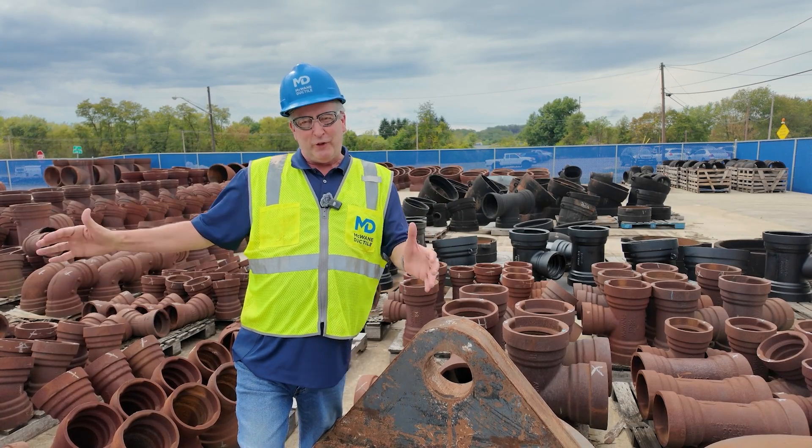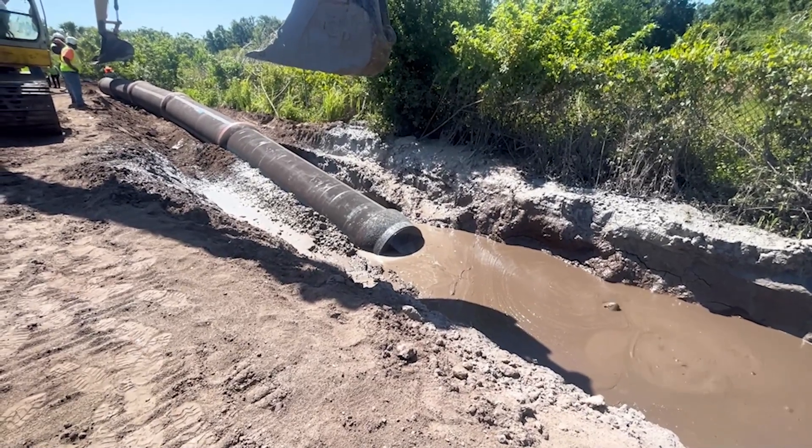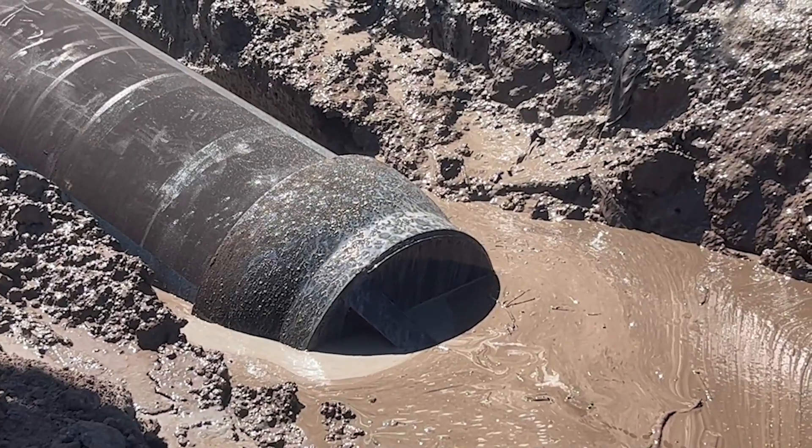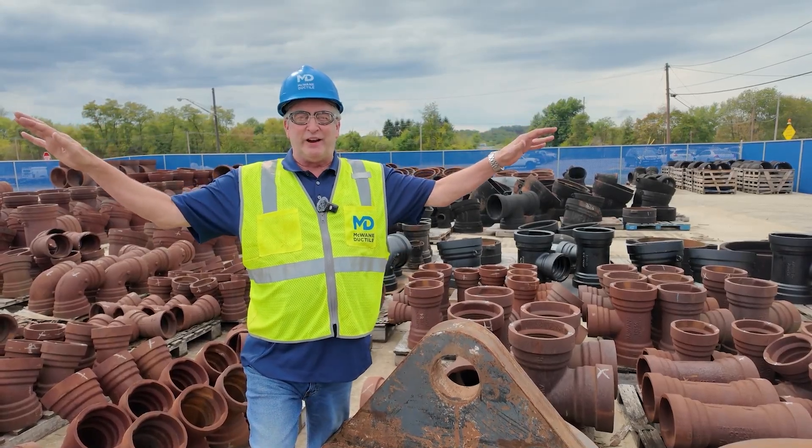Assemble the pipeline, either partially or fully. A pre-bored hole is done underneath the roadway or the obstruction, and you pull the pipeline through without any disturbance to the ground above — nobody knows you were there.